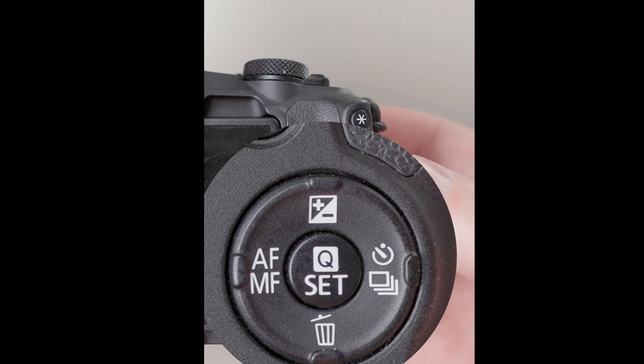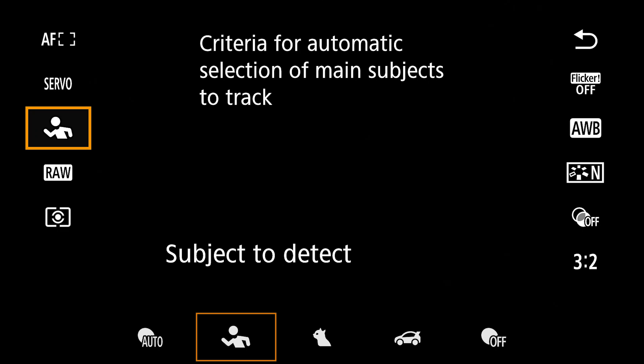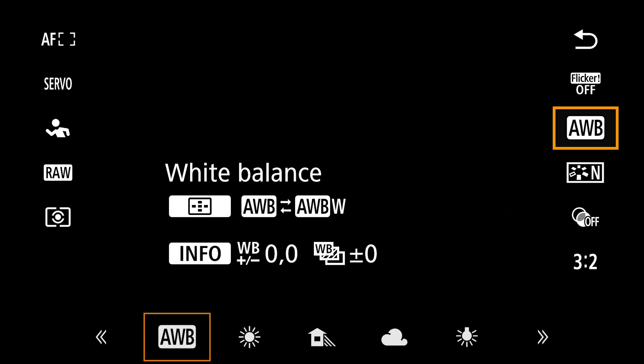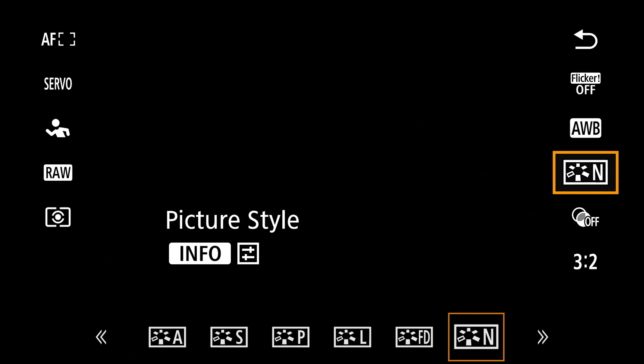If you find yourself running out of buttons to assign, rest assured that hitting the quick menu button in the middle of the directional pad gives you access to additional features like subject detect, raw and JPEG, metering mode, anti-flicker, white balance, picture style, creative filters, and more. And that's really how I set this camera up for portraiture — I try to keep it simple.